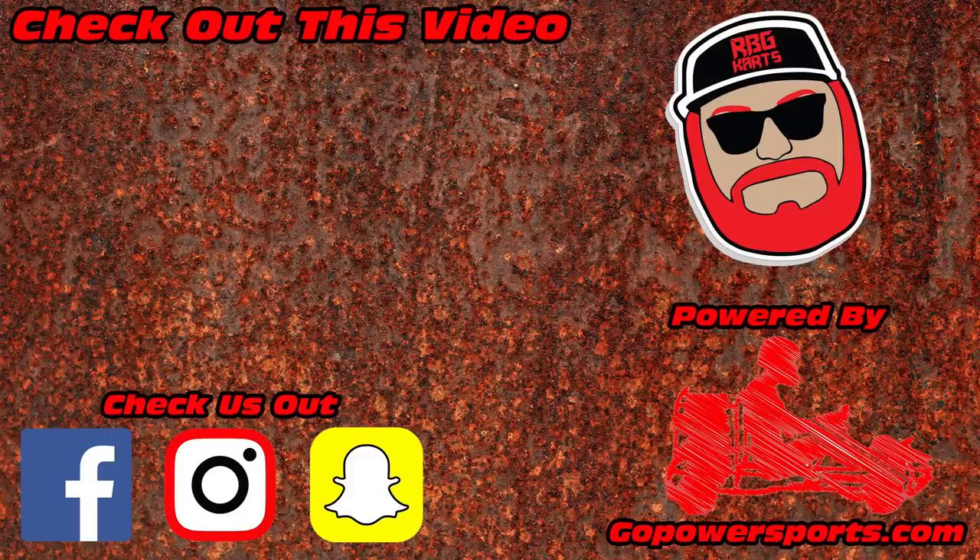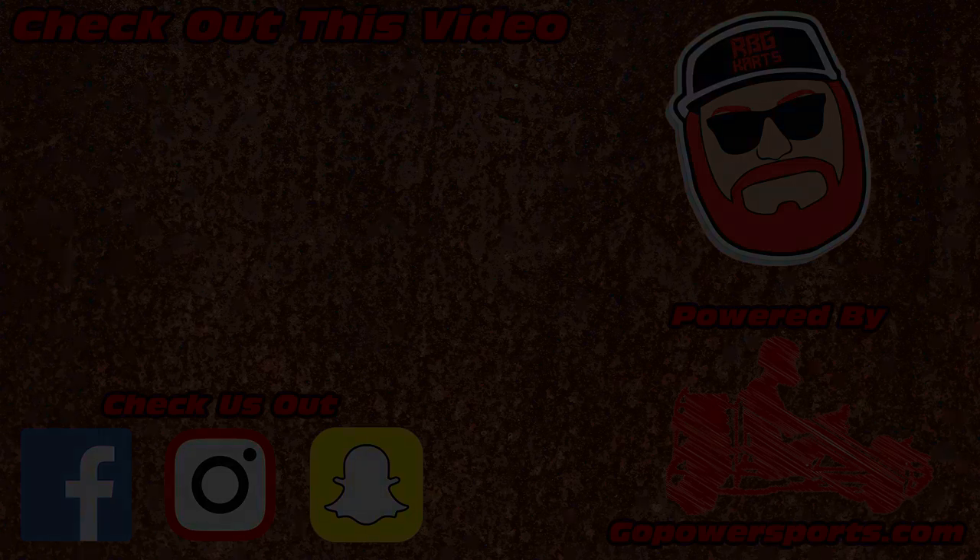We get a lot of people asking what engine they should swap out on their 150 go-kart and we love ours — we've had it for four years, just beat on it, and this thing has lasted. Comment down below what you think we should do to this kart — whether we should do a big bore or engine swap it. Thank you guys for watching. We love you and God bless.